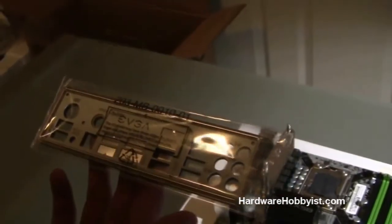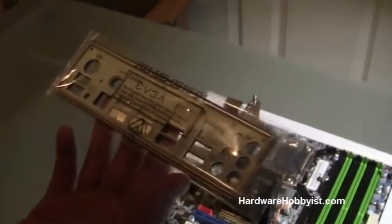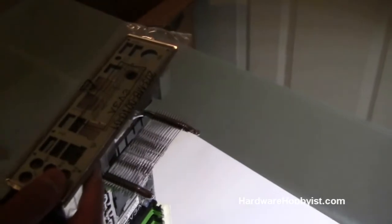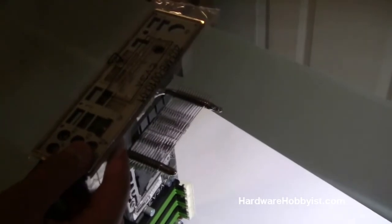Because it's recertified, it comes with the IO backplate only — that's the only accessory you're going to get. This piece is very important because it grounds the motherboard to your case by connecting the back panel, connecting all that metal to the case electrically, so you're not going to get any static discharge which might destroy parts on the motherboard.